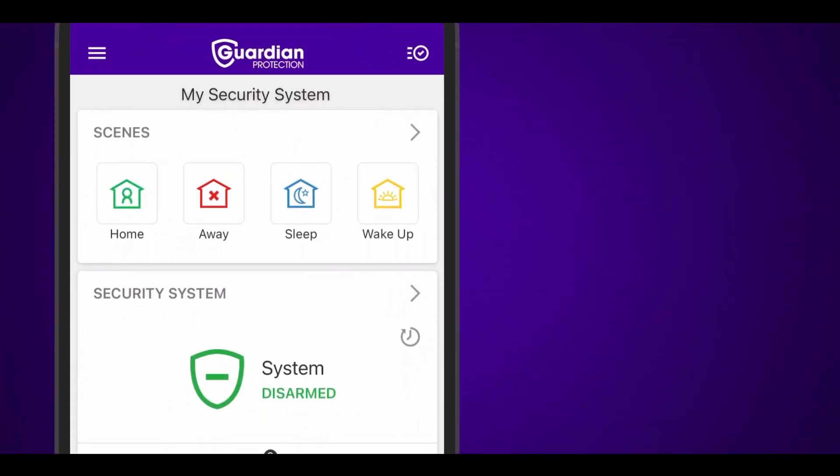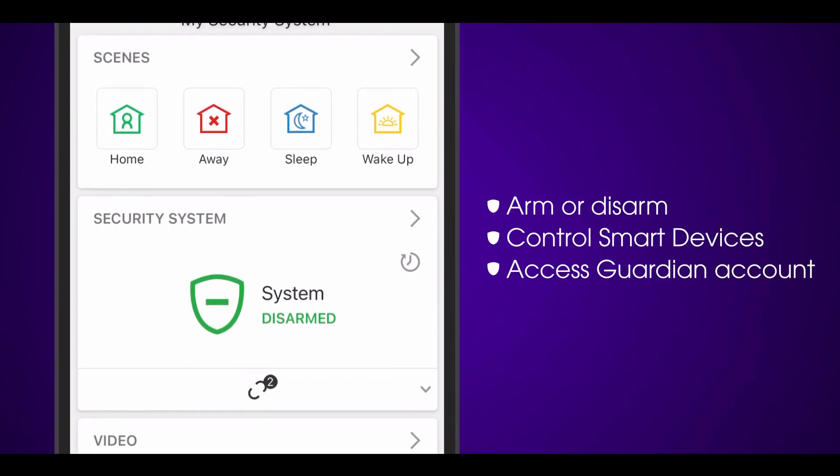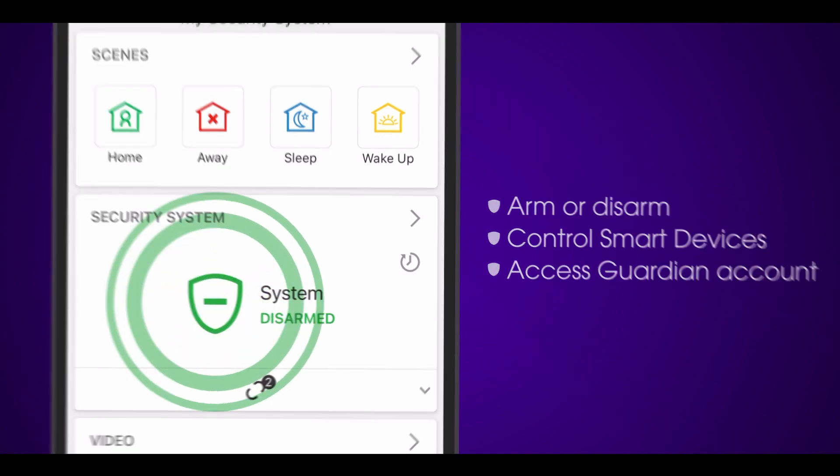Now let's go over the app security navigation. The main dashboard screen is a quick place to arm or disarm your system, control your smart devices, or access your Guardian account.